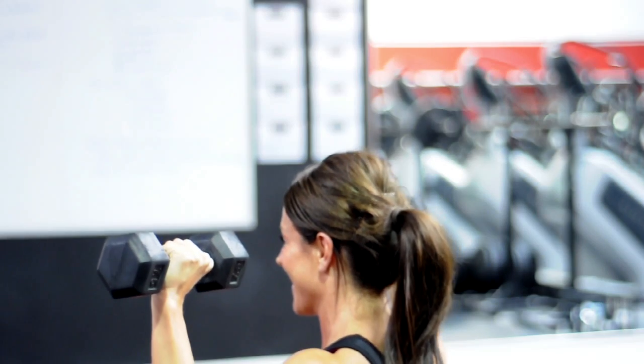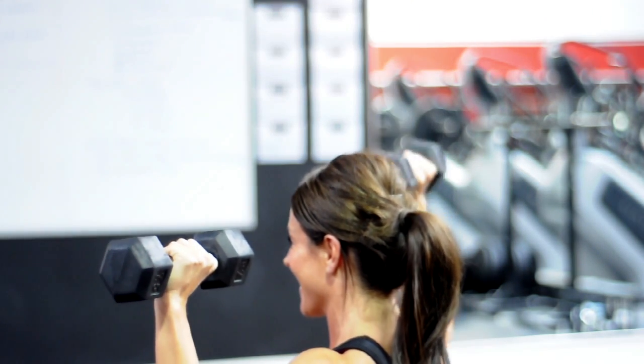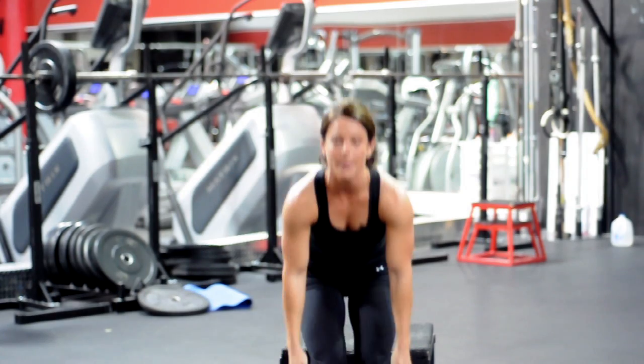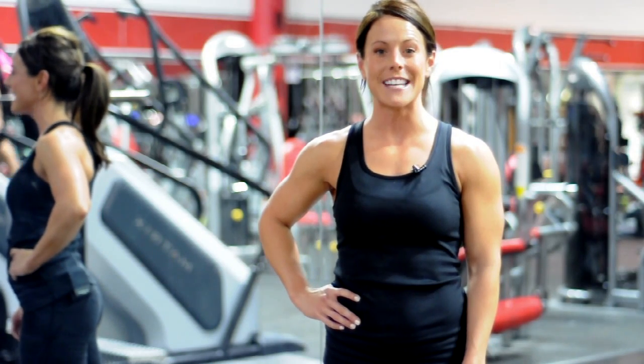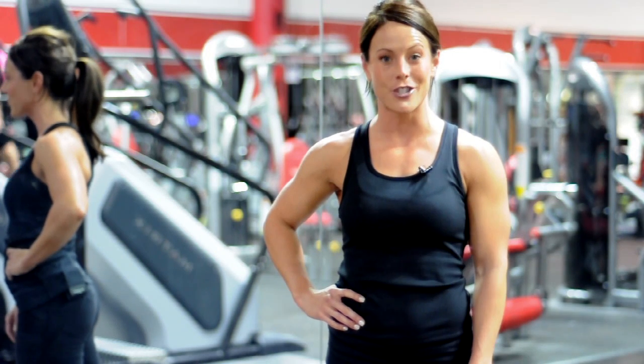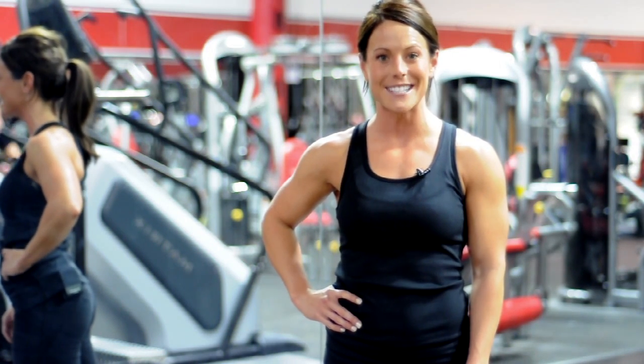We're going to do about 12 to 15 reps until your muscles are fatigued. Once you're done, just place your dumbbells on the floor, rest for about 60 to 90 seconds, and then we'll do three sets. Again, I'm Emily Jones, fitness expert and competitor, and I just demonstrated the difference between alternating dumbbell press and normal dumbbell press. Have a good day.